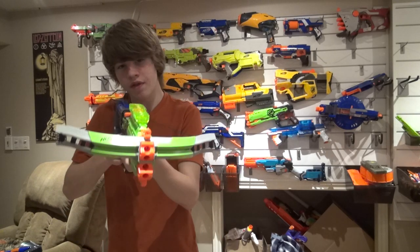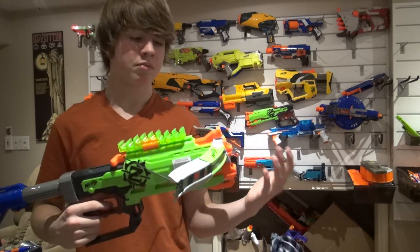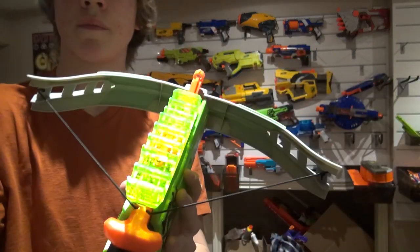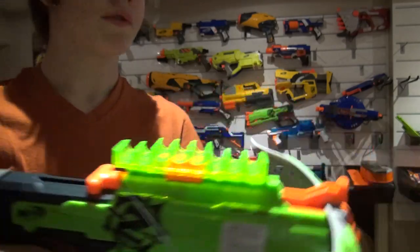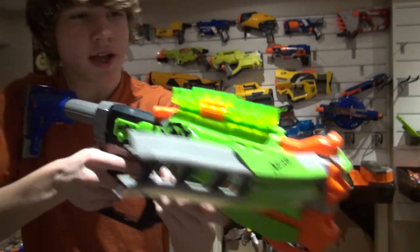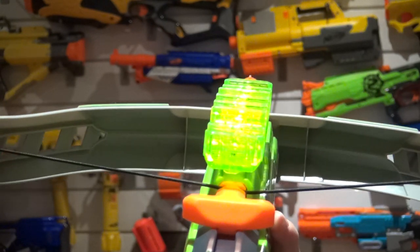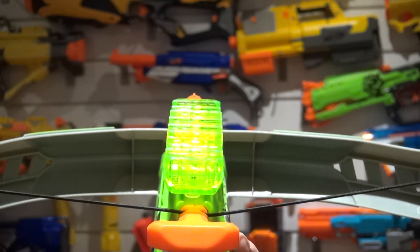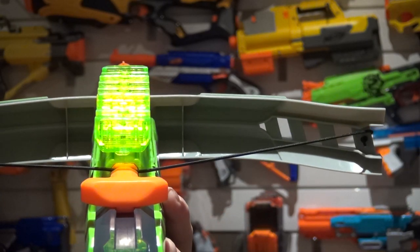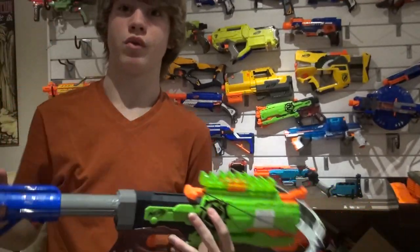I chose not to use a scope because this blaster is very accurate on its own. When I'm aiming, I look directly over the top — basically the built-in sight just above the dart holder is enough to hit your target. I can just see the tip like that, and if we move it over there, it's going to hit the tip of the barrel brake. That's how I like to do that.